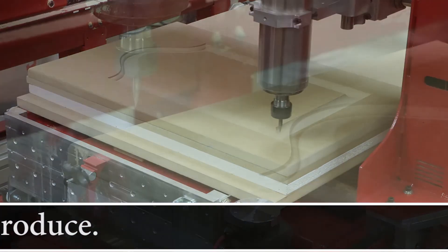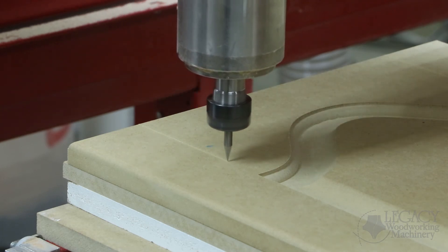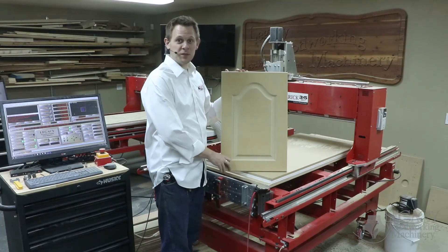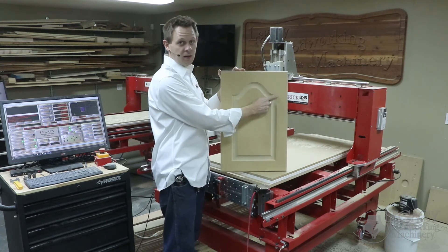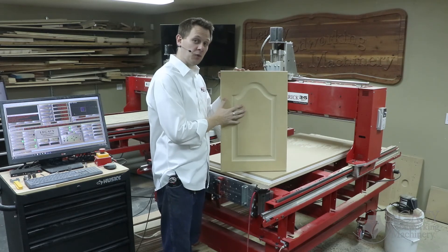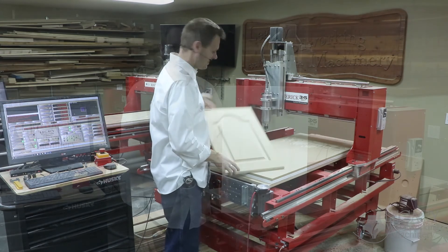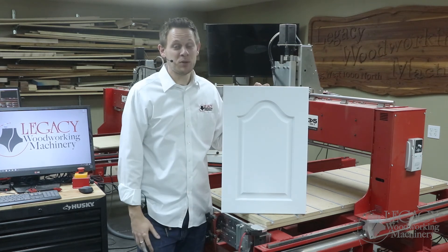Last is the 45-degree V cutter that engraves the scribe marks. That actually looks pretty good — with the light score marks and the 3D carving done in the corners, this actually looks like a five-piece panel door, all from one single component. Let's put some paint finish on here and see what it looks like — with a few coats of paint, she looks pretty good.